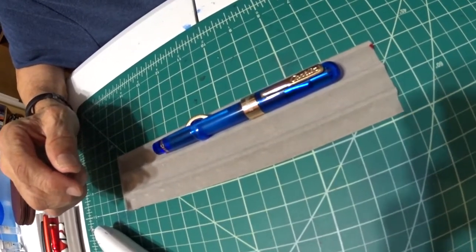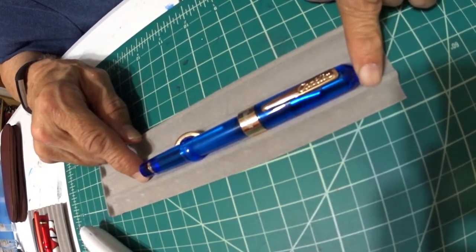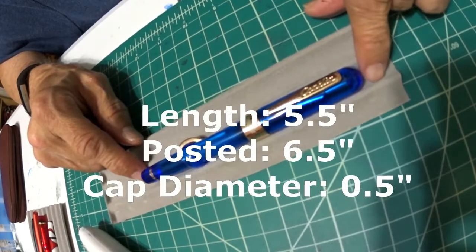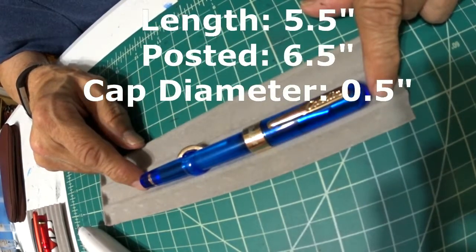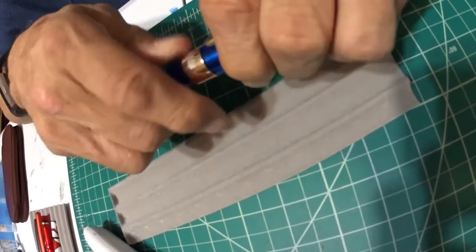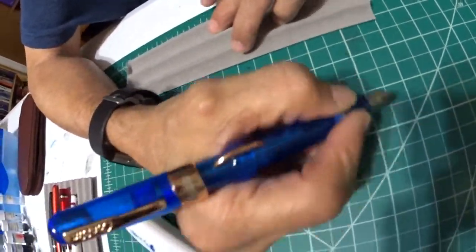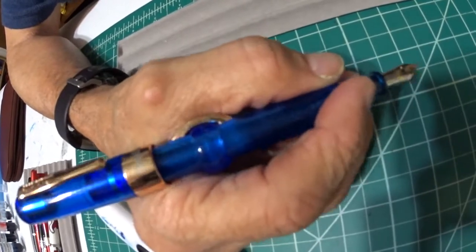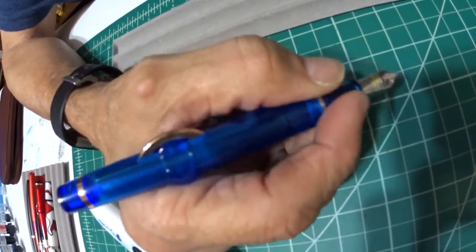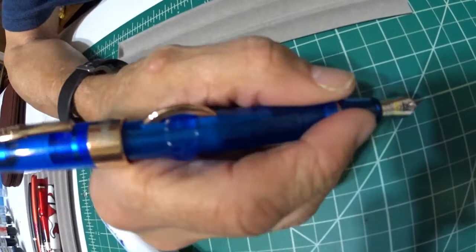Let's talk about some measurements on this pen. When the pen is capped, it's 5.5 inches long. When the pen is posted, it's 6.5 inches long, and 0.5 inches in diameter at the widest point of the cap. Here's what it looks like posted. I've written with it posted and it doesn't bother me. Some may think it's too long, but you can also write without the cap. I have small hands and it fits well either way.